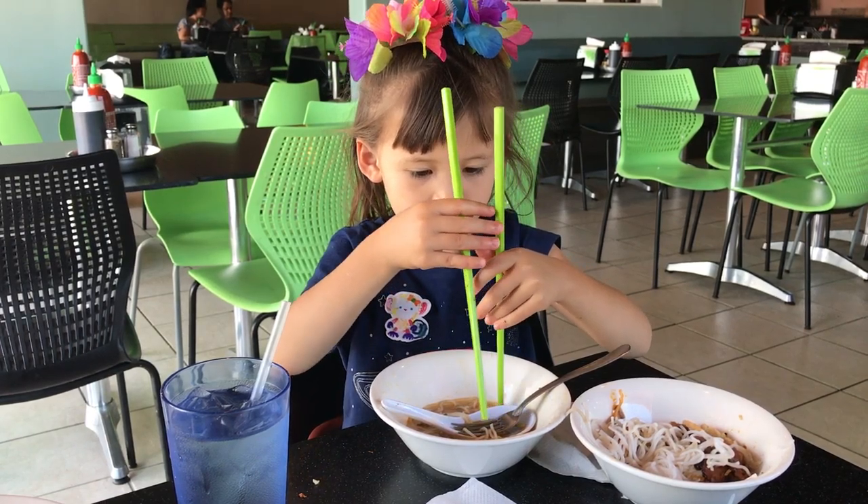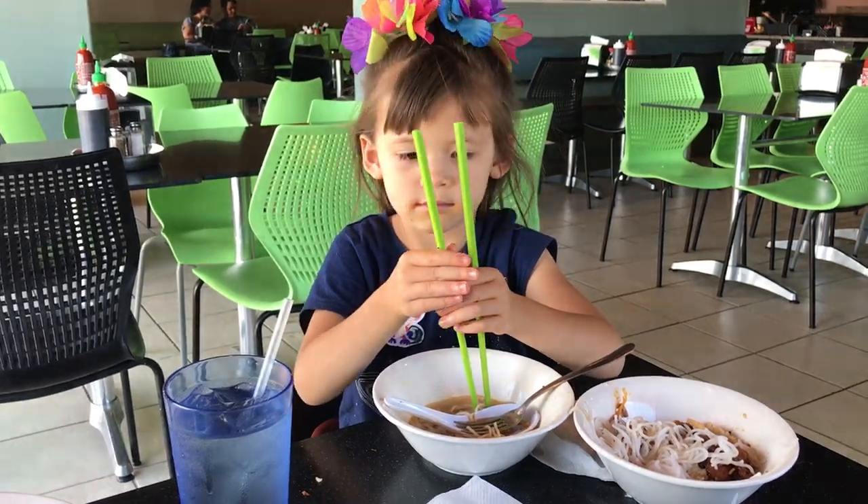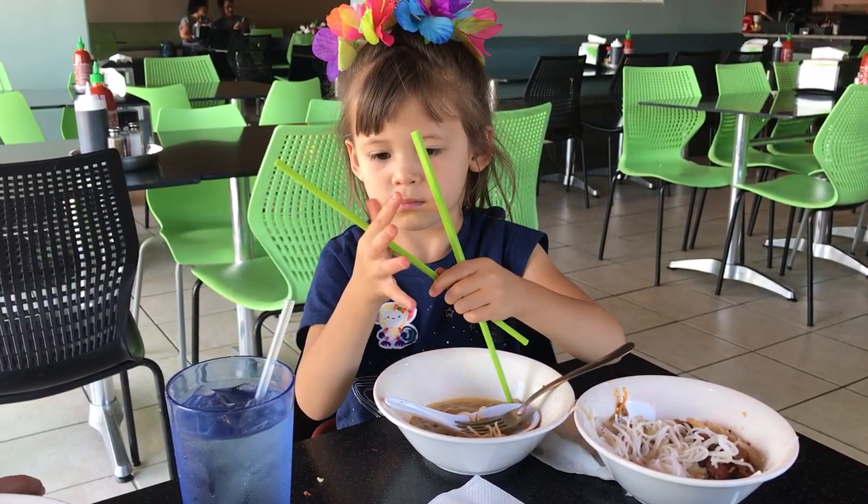No, Dad hurt me. Yeah, don't put your fingers in there. You don't pinch your fingers in there. You pinch the chopsticks together.